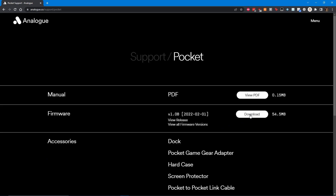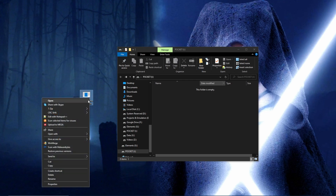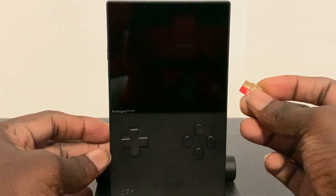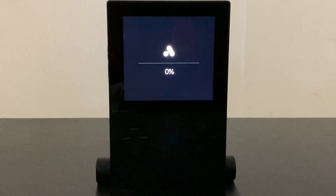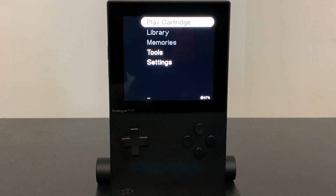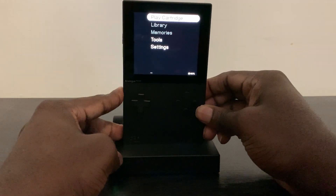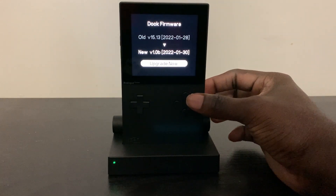Click on Download to grab the dot bin file and place the file directly onto the root of your SD card. Place the SD card into your Pocket and then power it on to start the update — do not power off your console during this process. The console will reboot upon completion. If you are updating the dock, place the updated Pocket firmly into the dock to begin its update. A message will appear on screen — select the right action button to confirm and begin the update.